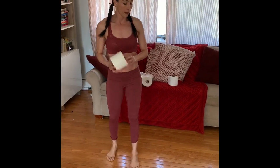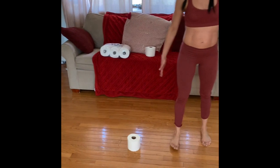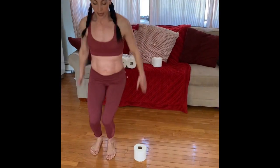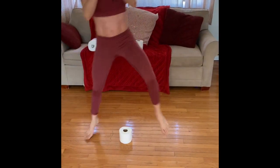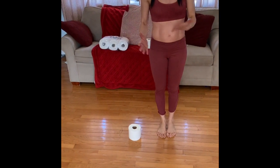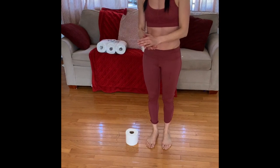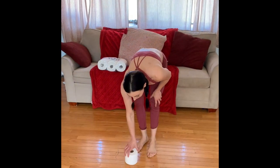Now we're going to do some jumping. We're going to set down the toilet paper and you're going to jump over it laterally. You can jump as high or as low as you want, and you can modify by doing a little skip over it if you can't jump that high. Otherwise, feel free to jump nice and high. Again, 20 seconds on, 10 seconds off.